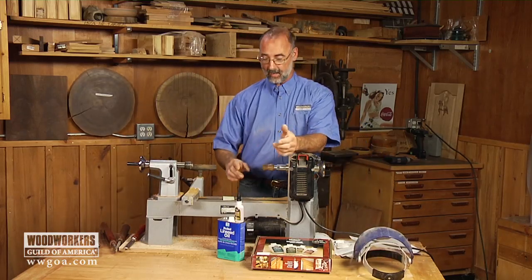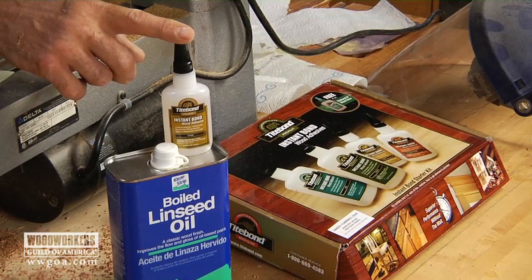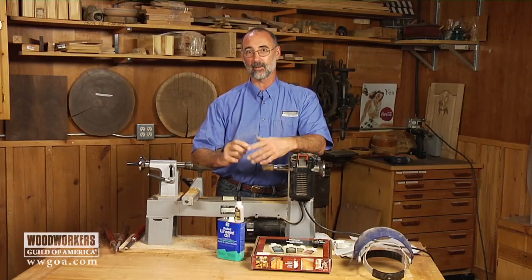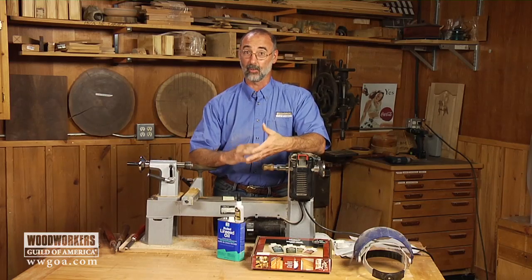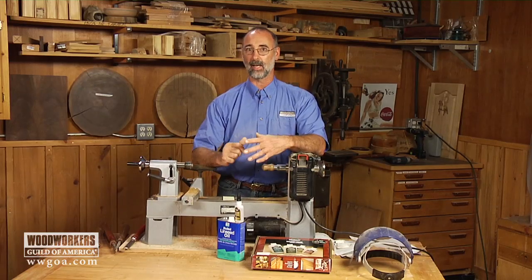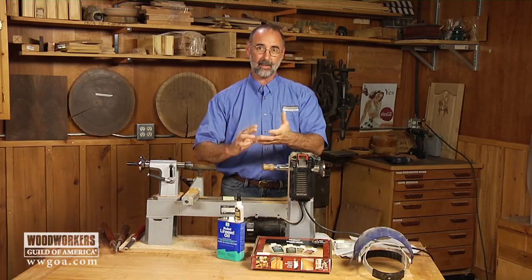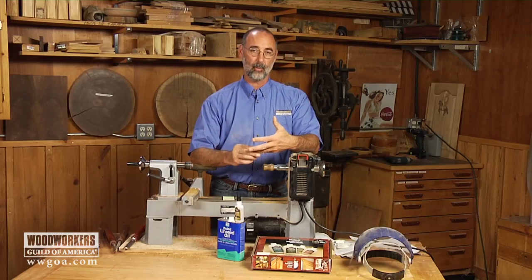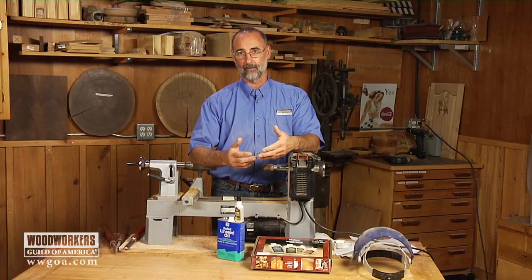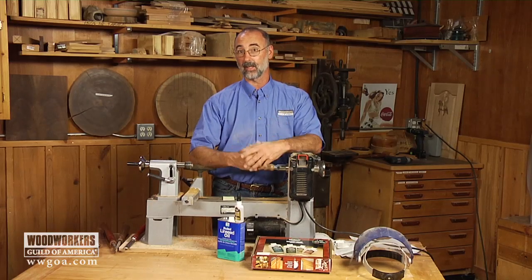It's going to be made up of a combination of CA — cyanoacrylate glue — and linseed oil. The two of these come together with a chemistry that's really neat. It provides a really shiny, really durable finish. The durability is what I really like about this, because you think about these pens we turn, letter openers, bottle stoppers — this is stuff that gets handled all the time. So we want to get a finish on here that's really going to stand up.